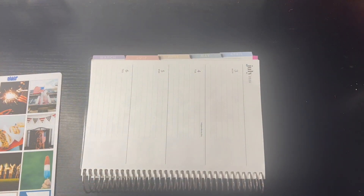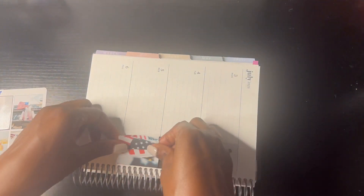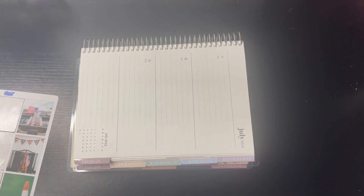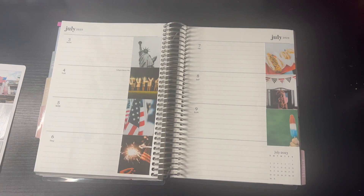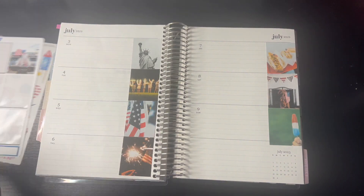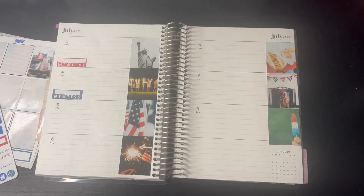I am starting out this weekly spread by putting down the full boxes. And if you may have noticed, I didn't do much trimming because I thought these stickers looked fine. Well, I did do a couple of trims on the stickers, but they fit really well. Now as you can see, I just put down the full boxes, and of course, I'm adding the Independence Day wording. And I'm adding the habit trackers to hydrate my water and my no-spend days.